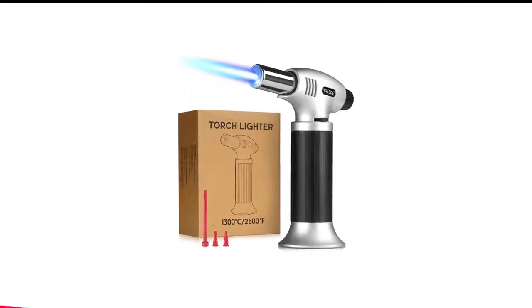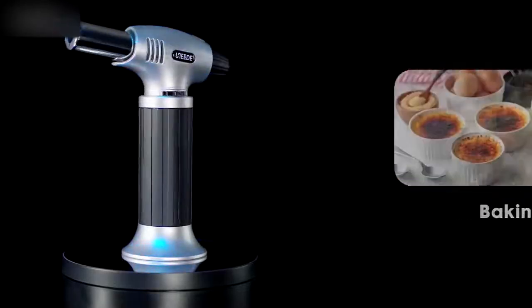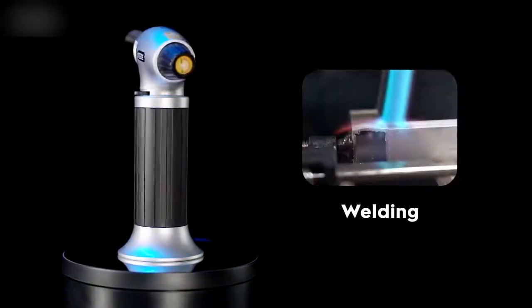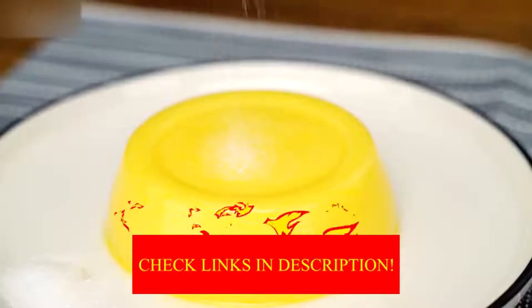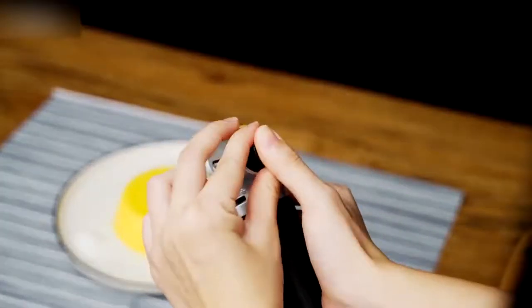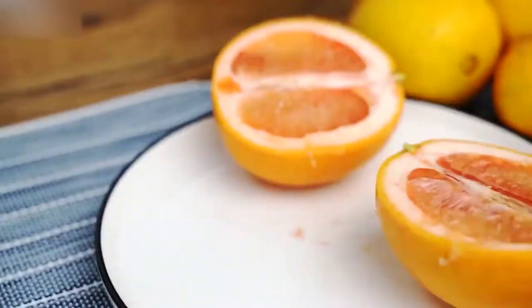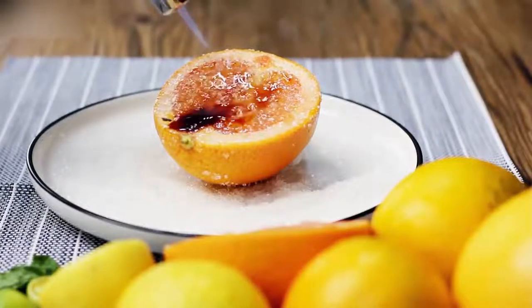Number 8 in my list is the Jibbit Butane Kitchen Torch. If you're not quite ready to make the investment on this kitchen purchase, it's a great idea to start with this affordable model. Try it out on a homemade cream, or try torching a few marshmallows to get comfortable with the torch. This model is on the smaller side, so you don't have to worry about any excessively huge flames that could be intimidating for your first go around.